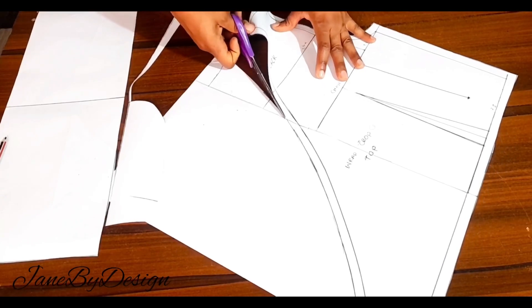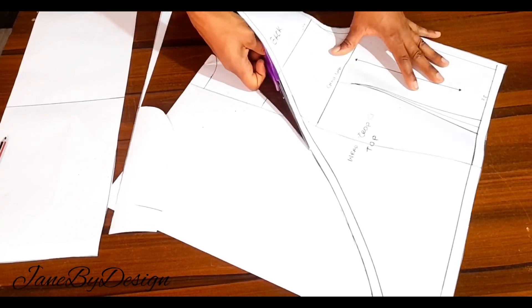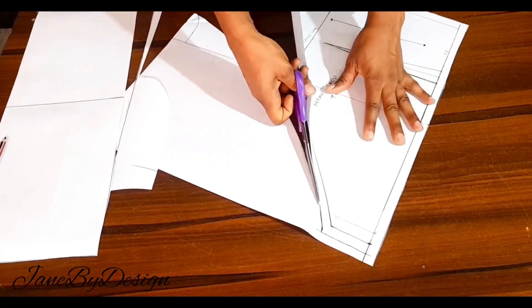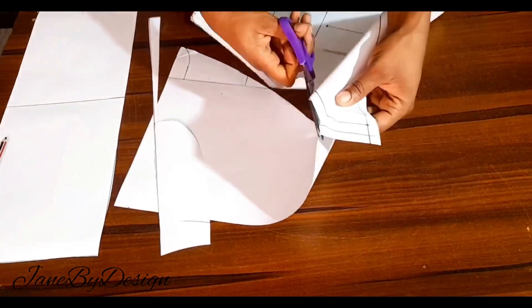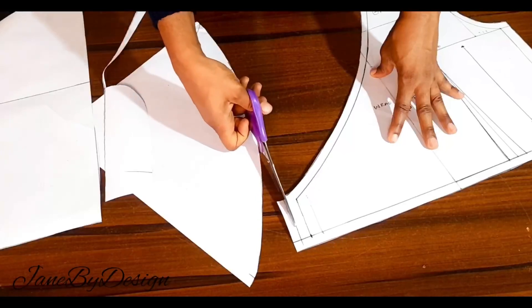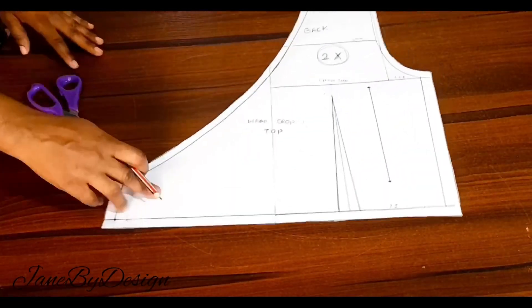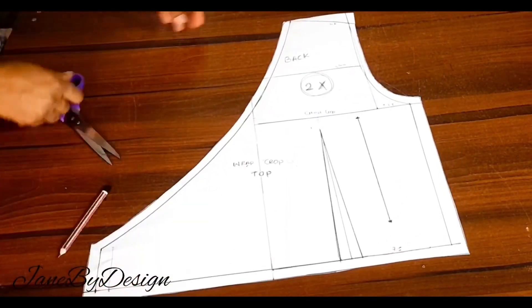I'll go ahead and cut out the back. This is what the back looks like — this is what we have for the back piece.